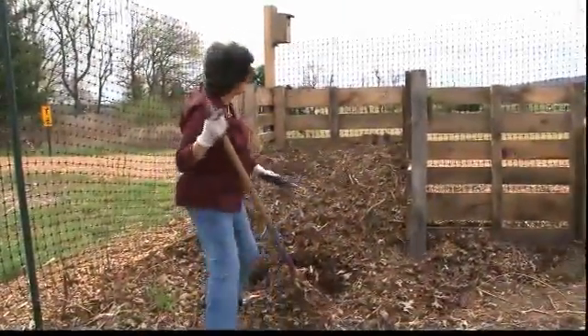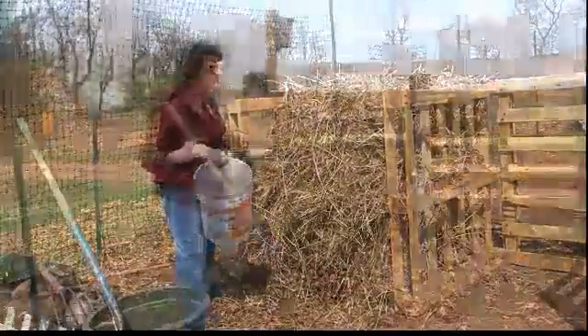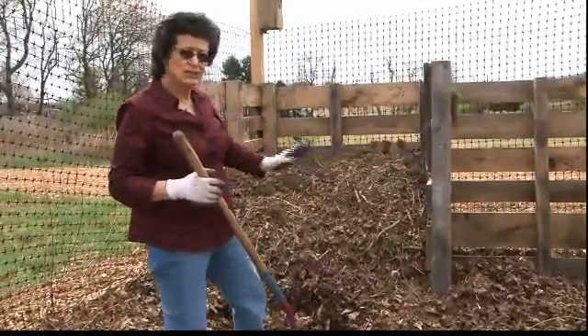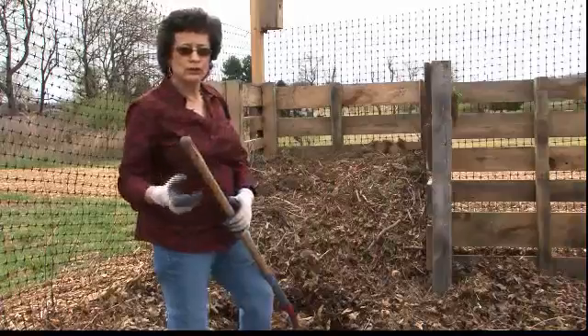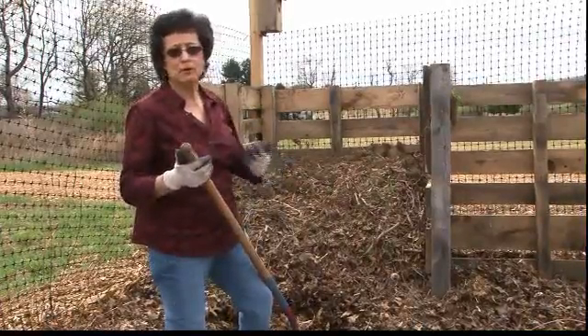When I first started this compost it was actually up to here, which is a little bit over four feet. Notice how it's a good four feet wide — you need this kind of depth as well as height in order to create a combustion, to get the heat to come in and to really be able to cook this compost.